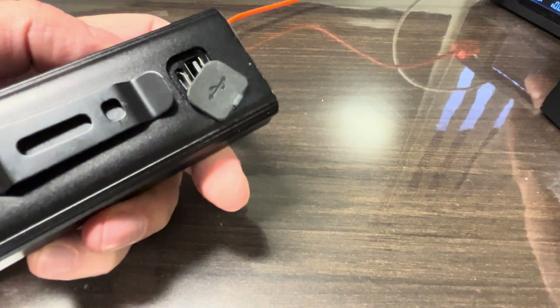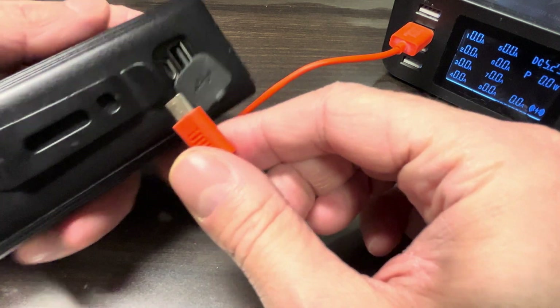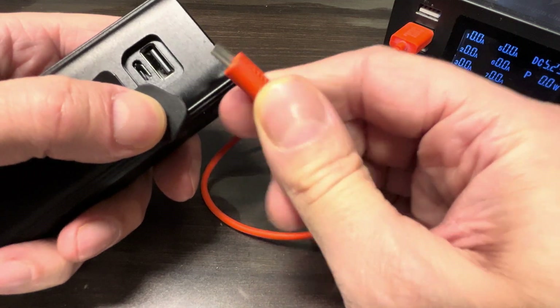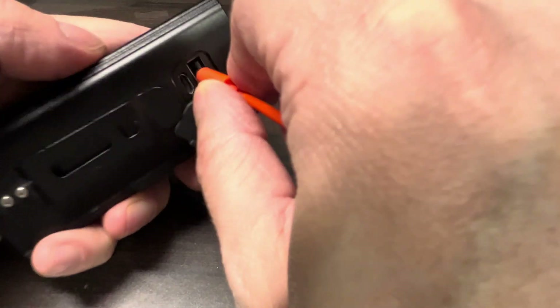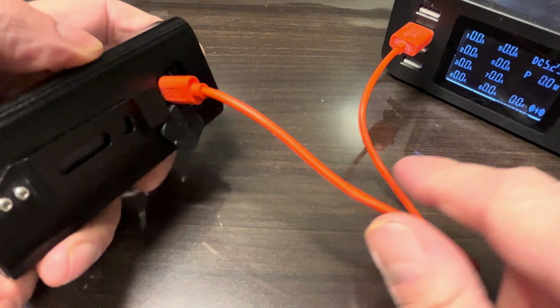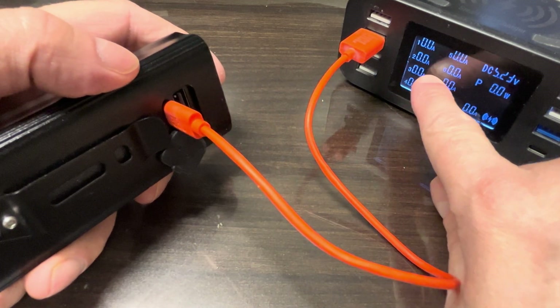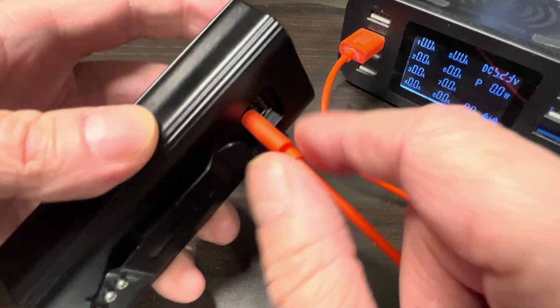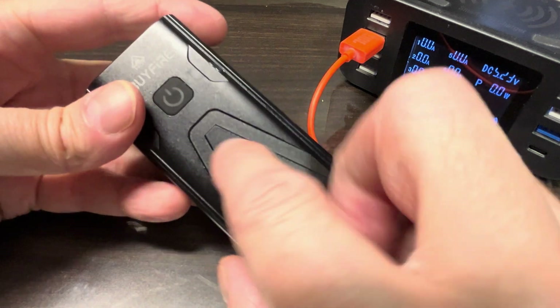To check if it actually does charge, I have here a USB charging device that shows you how much current the device is pulling. If I plug this in to charge and you can see here it doesn't show any change in the numbers, so this means the batteries inside this bike light are not charging anymore.